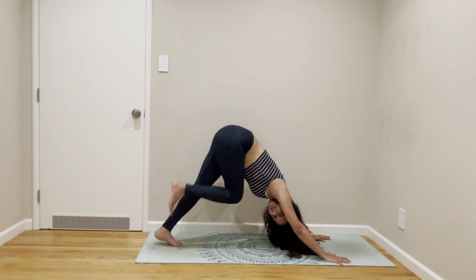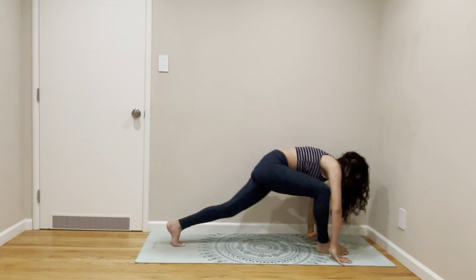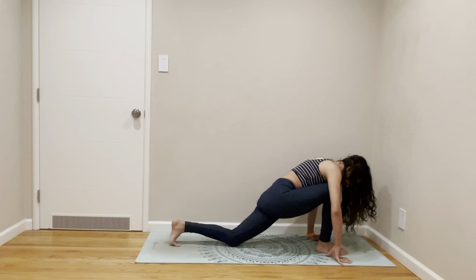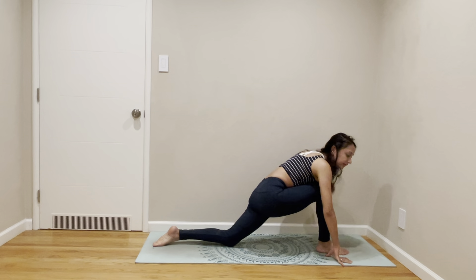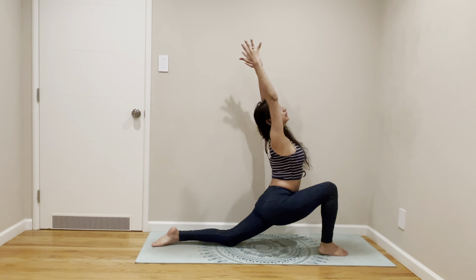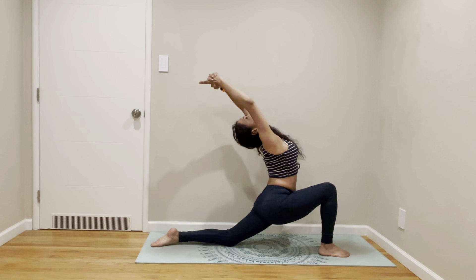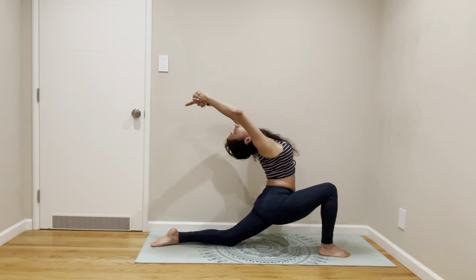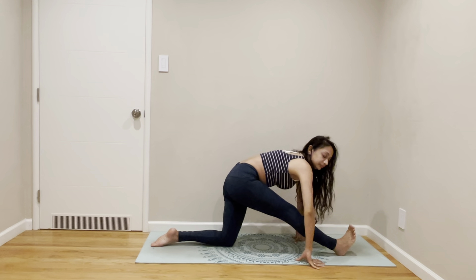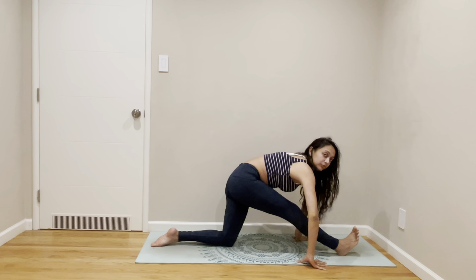Right leg up. Right leg forward. Low lunge. Lift your lunge. Come to a back bend. Come to enhancing strength. And forward fold.